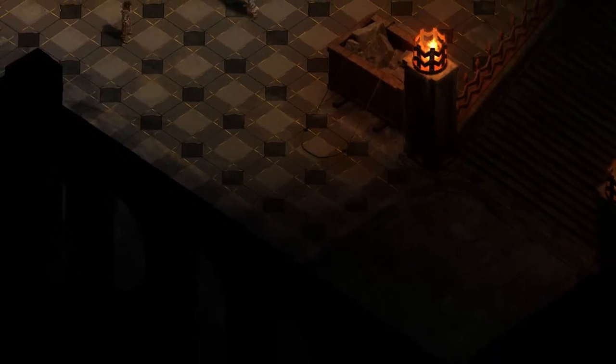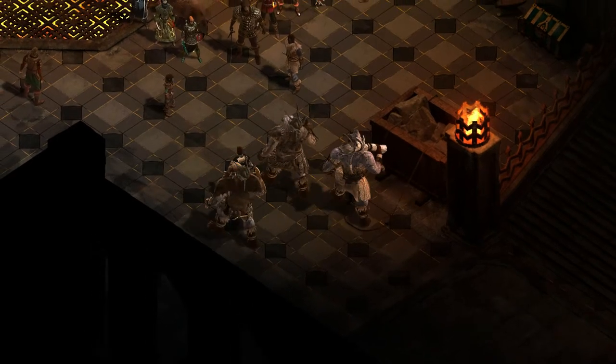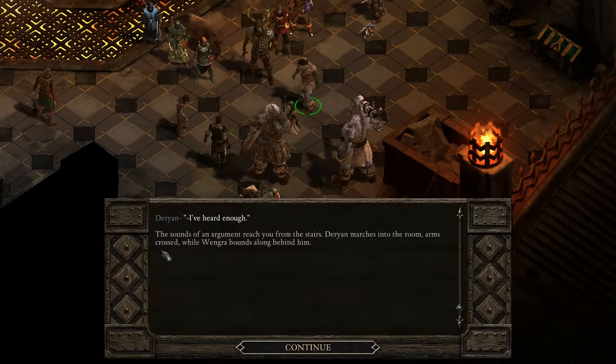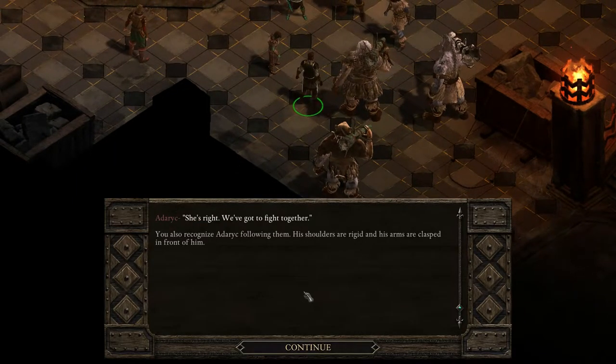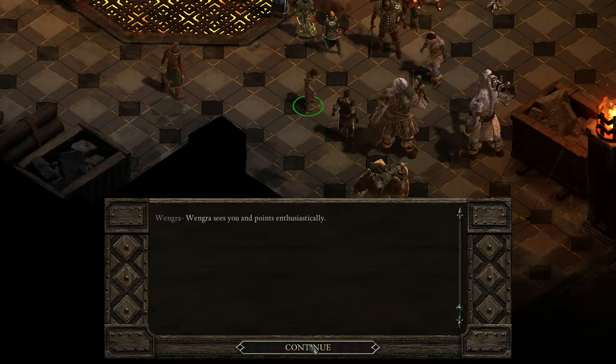Who's coming there? Who are you? Ogres? Are you on our side? 'I've heard enough,' says Darion. The sounds of an argument reach you from the stairs. Darion marches into the room, arms crossed, while Wengra bounds along behind him. 'Isn't that the son of Renengil? This threatens all of us now!' Matron Berengon lumbers after Darion and Wengra, flanked by two stout ogres. You also recognize Darik following them — his shoulders are rigid and his arms are clasped in front of him.